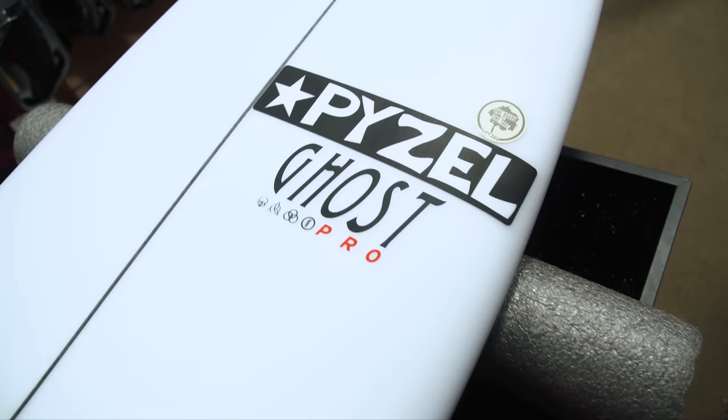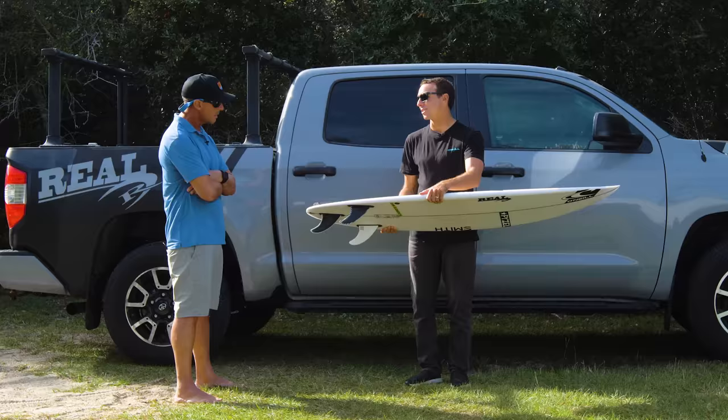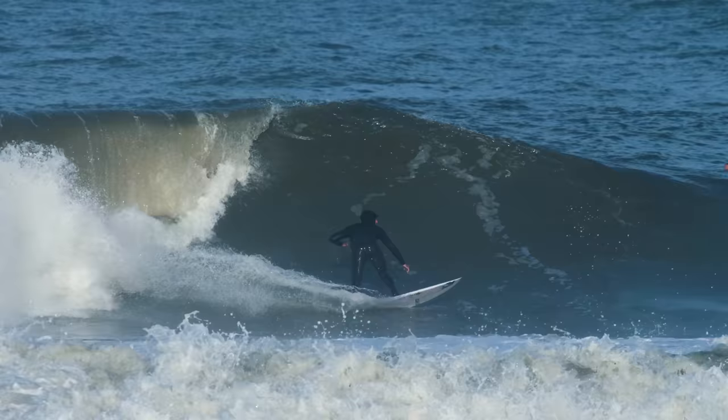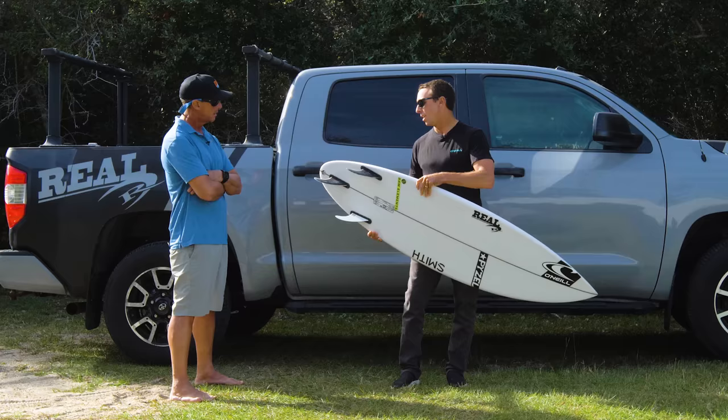Yeah, I remember that. That was actually in quiver number one — that actually went out the very first night. This might have actually been the very first board I pulled off the rack. And so I was real curious to see how it would go. Obviously, watching John John do what John John does, I was curious to see if I could at least do some fraction of that.